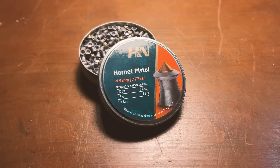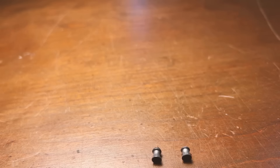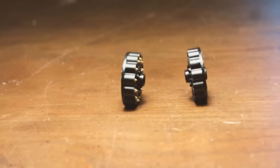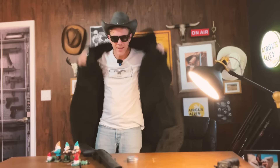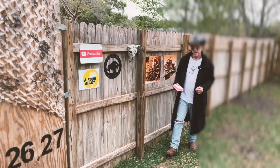Well ladies and gentlemen, all that recently changed when H&N released the Hornet Pistol, also known as Hornet Shorts — and these fit perfectly. A big thank you to my viewer Tax G Music for telling me about these in a recent comment. The Hornet Pistol pellets weigh half a gram or 7.7 grain. Let's go outside and test them out — and yes, today is a cold day here in Miami.